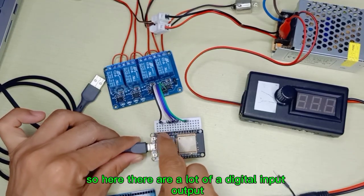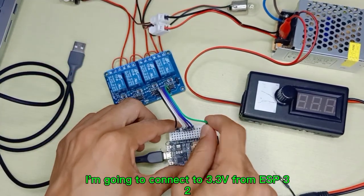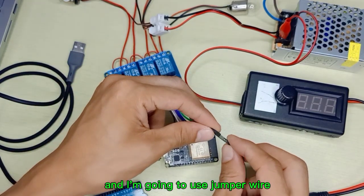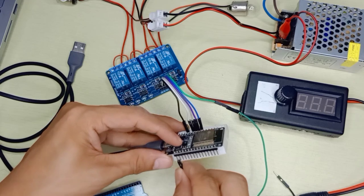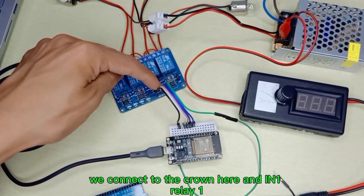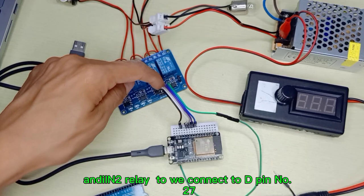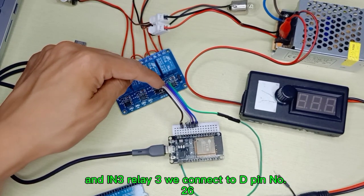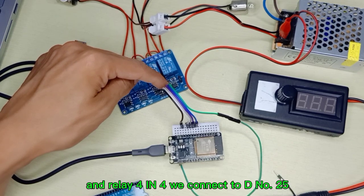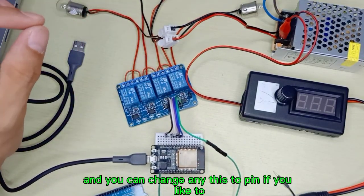There are a lot of digital input/output pins on ESP32 — you can select whichever pin you want to use. First, connect VCC to 3.3V from ESP32, and ground to the ground. For relay one, connect to digital pin 14; relay two to digital pin 27; relay three to digital pin 26; and relay four to digital pin 25. You can change to any digital pin if you like.